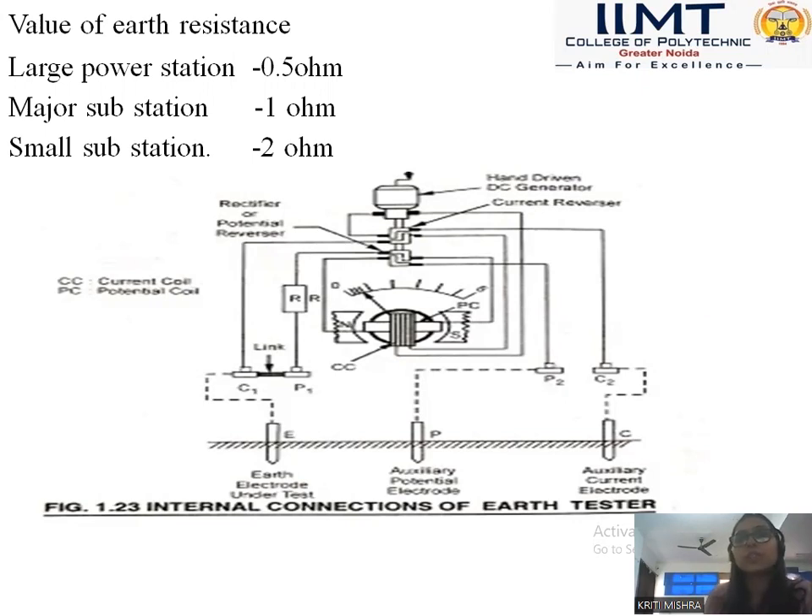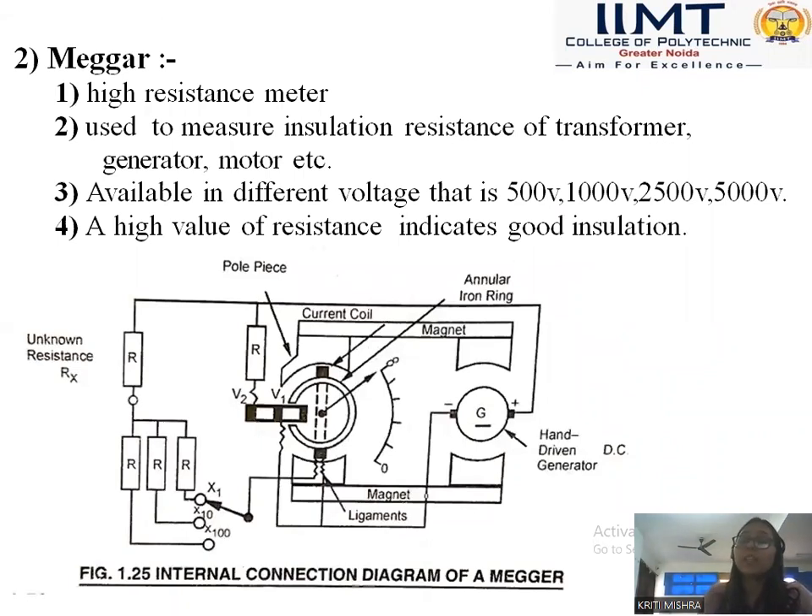The next instrument we are going to discuss is the Megger. A Megger is used for measuring high resistance. When we have to measure insulation resistance, we use a Megger — for example, the resistance of transformer coils, generators, and motor coils. We can see a lot of higher insulation resistance in these components, using materials like impregnated paper and other insulating materials. We have to identify the value of these resistances.